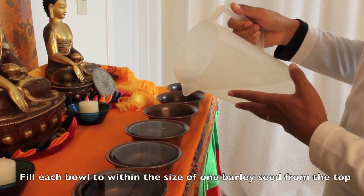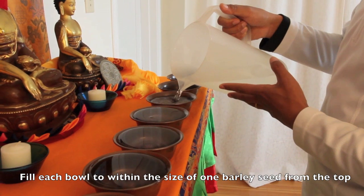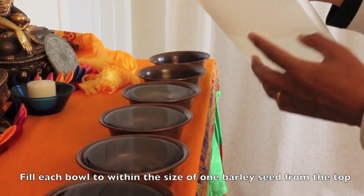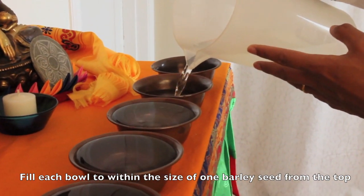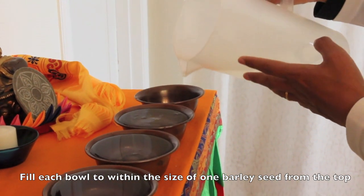Normally, we fill the water pretty full. Basically, you're supposed to have like one barleycorn's width on top between your cup and the water — basically pretty much full.